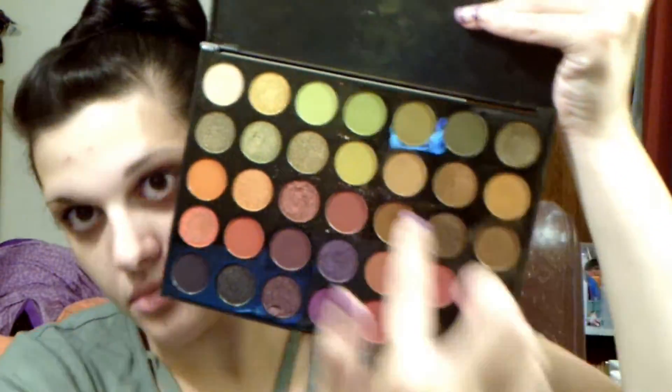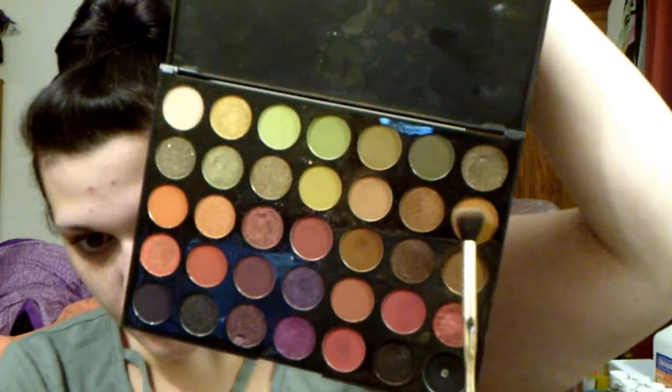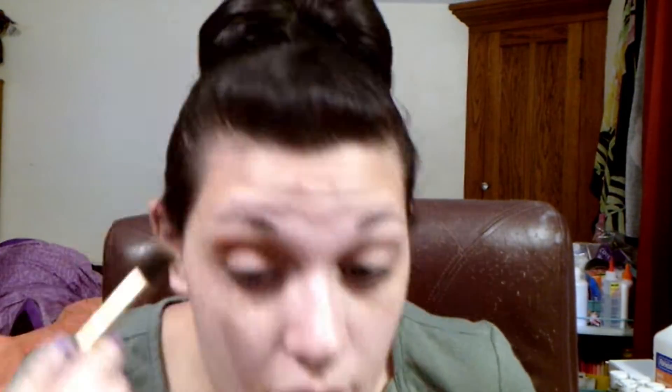Then I start with eye primer or eyeshadow primer. Don't mind me bobbing up and down — I can't see without my glasses. When I do other makeup I usually have my contacts in, but they hurt my eyes after more than an hour. Anyway, we're using the Morphe palette. I'm using a fluffy brush with a medium brown tone and putting that in the crease and blending it outwards.